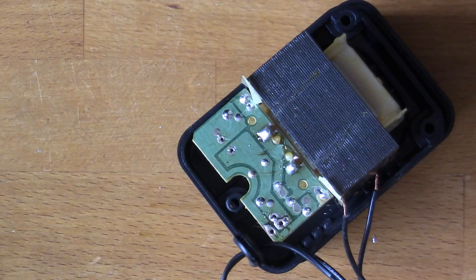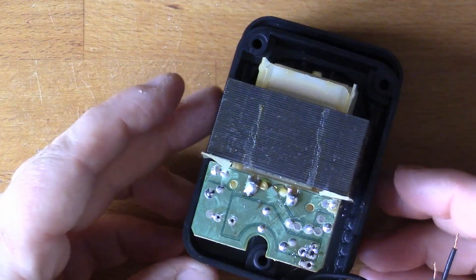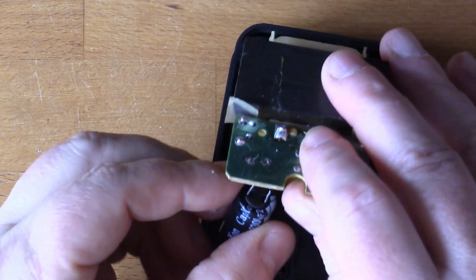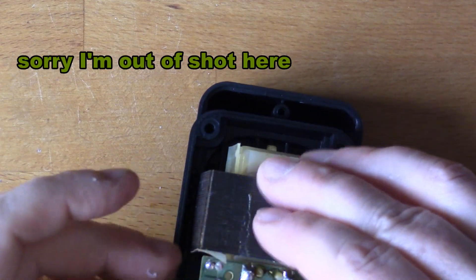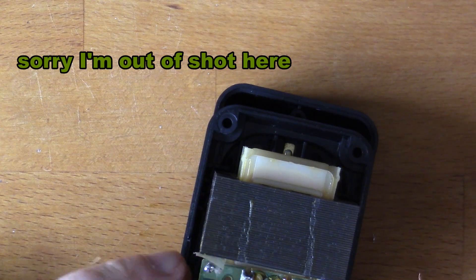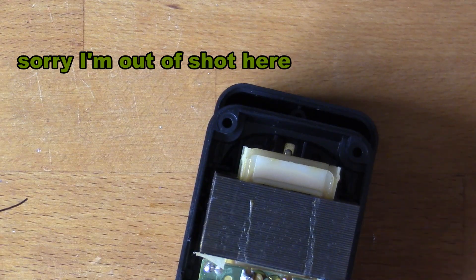I've got a comparable replacement value: 3300 microfarads at 25 volts. That's the old component out. I've fed the wire through the grommet and through my strain relief, so I'm ready to reassemble now. The negative side is here, and here's my replacement cap.